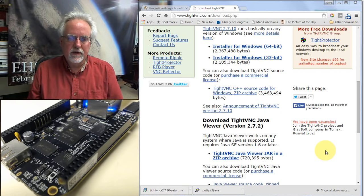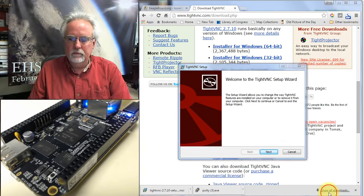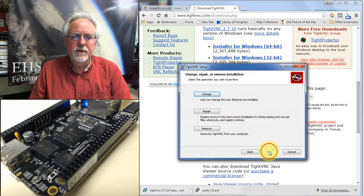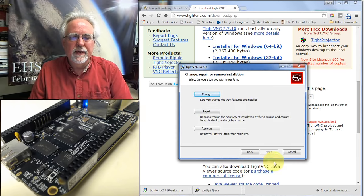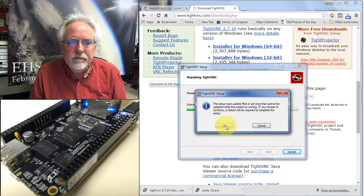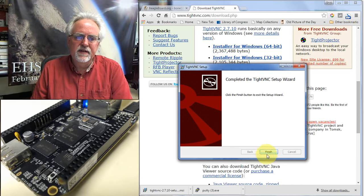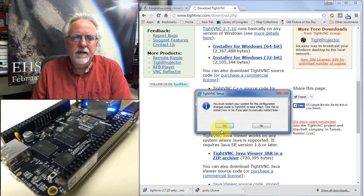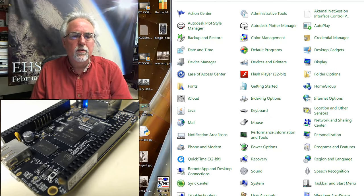Once it's downloaded, click on it, say run, and go through the installation wizard — click next through the steps. On Windows you may need to restart your system after installation. After the restart, you should have the TightVNC viewer icon on your desktop and be ready to run it.